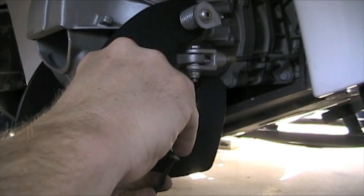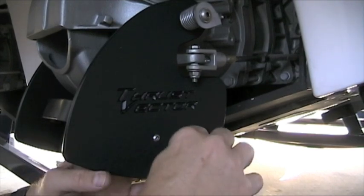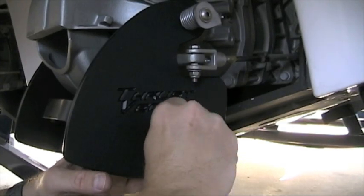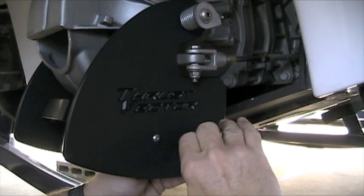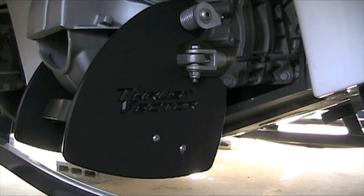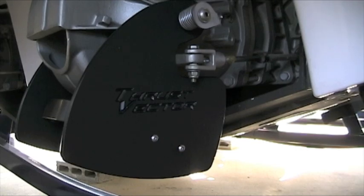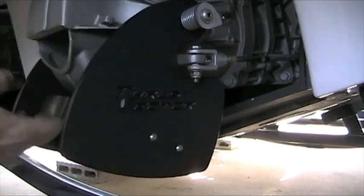There's the Loctite — putting it on. You'll notice I just kind of pour it on there. Let's get him in there. A little extra on that one, so I'll have to wipe that off. Alright, so that side's in, this side is in, all my Loctite done.